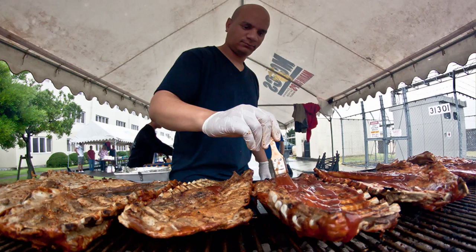Welcome to All Hands Update. I'm Petty Officer Jonathan Pankal. As you're preparing for your end of summer cookouts, there are a few things to keep in mind when you're planning your picnic or barbecue.